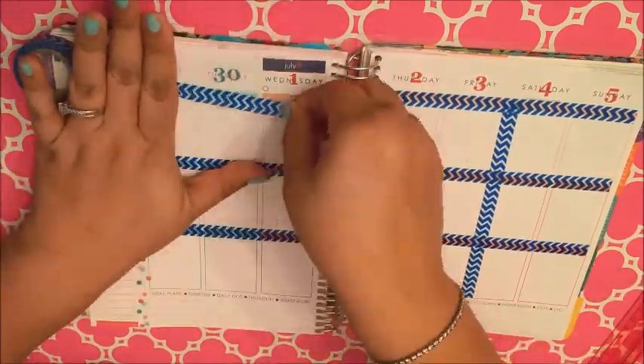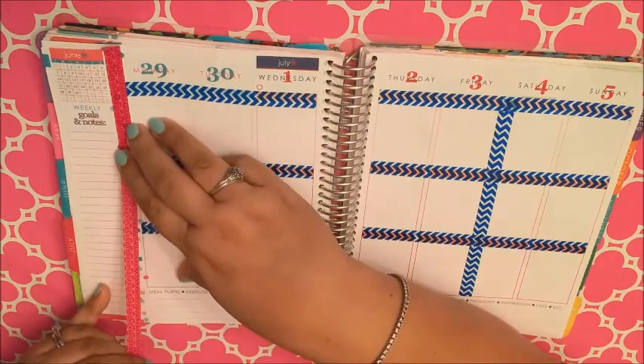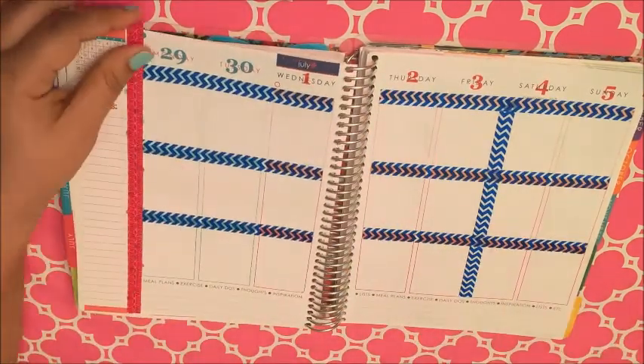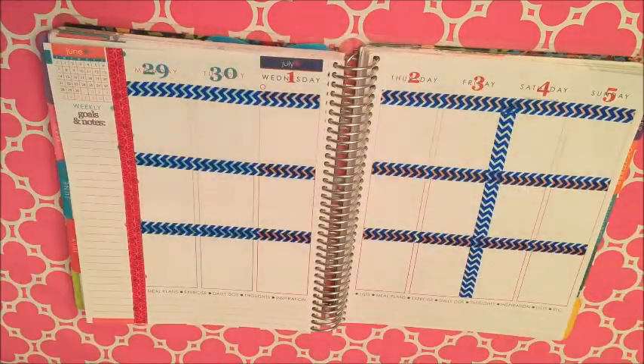I usually use a much thinner washi than this for this, but I just thought that this washi matched the best out of all the washis that I have. Now I am going to do something that I normally don't do — I'm going to completely cover the sidebar for the first time ever.